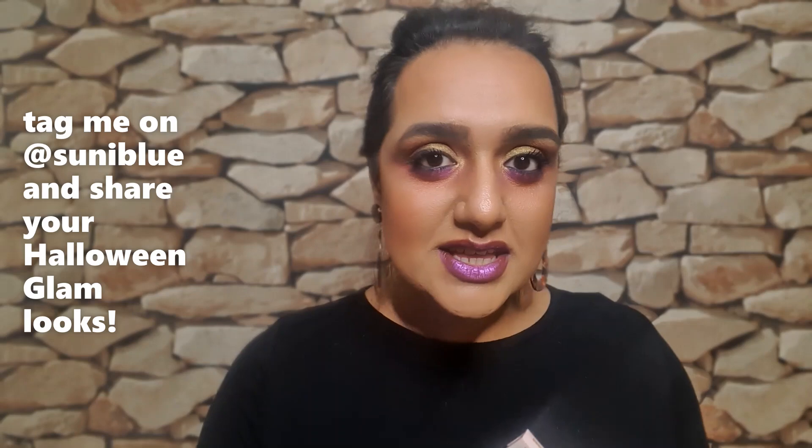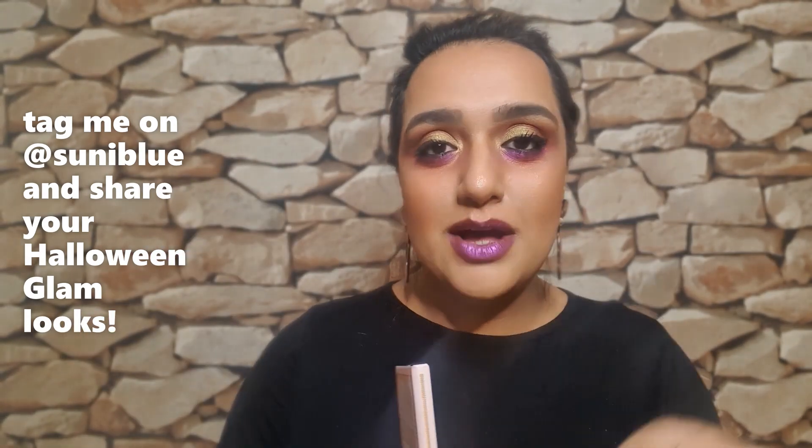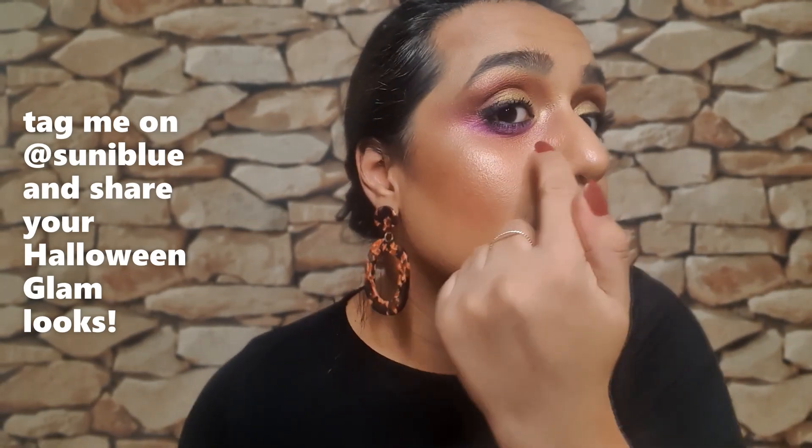Everything that I've used is this eyeshadow palette and the lip colour I will reveal to you in a little while. If you want to see how I got this look — it's basically just a graduated makeup effect — just a little close-up for you. So if you want to see how I got this look, then please keep watching.